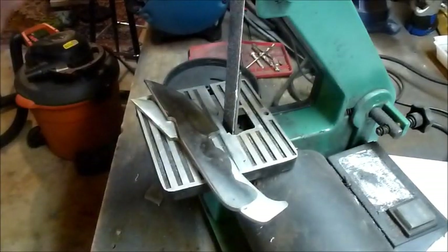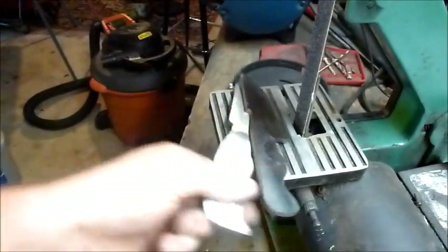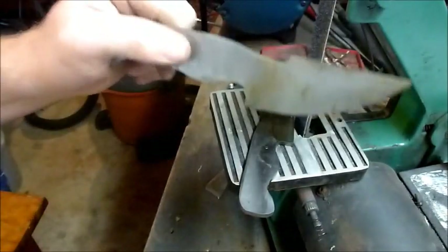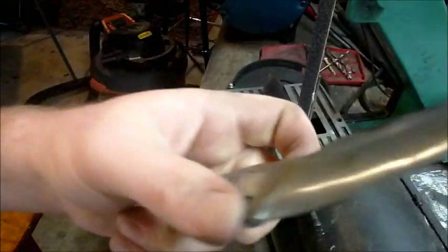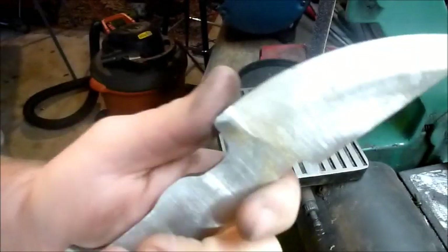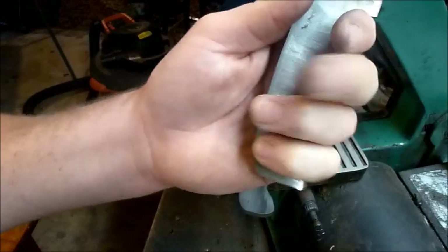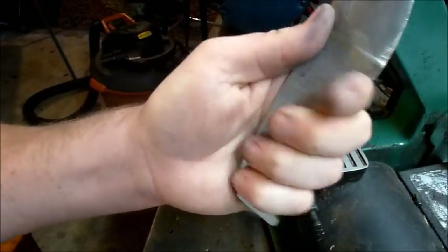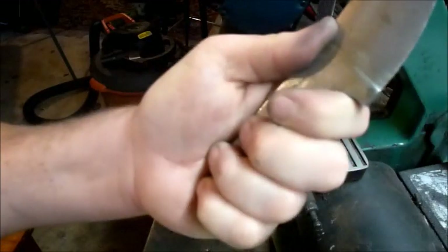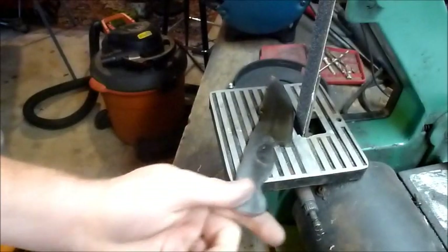Welcome back guys, today down here in the knife dungeon working on a couple blades. You might have seen this one before — start profiling this one, you can see it's pretty decent. Nice handle on it, plenty of room to grab a hold of it, not bad. I just cut this one out.